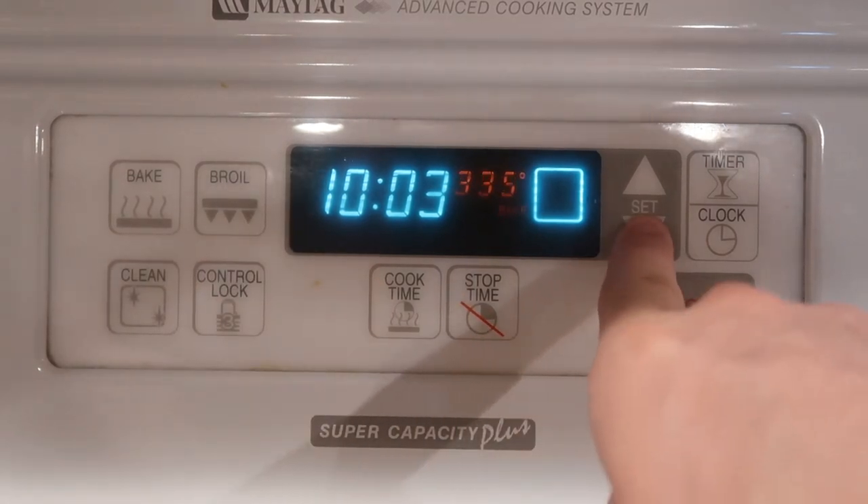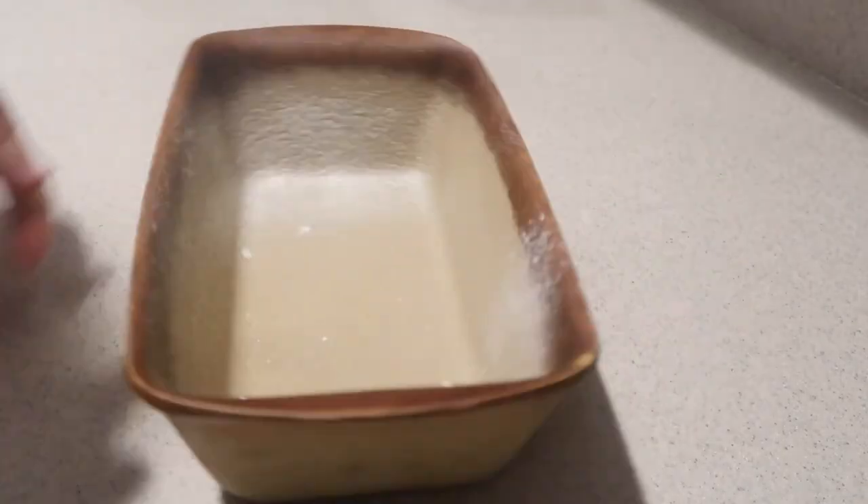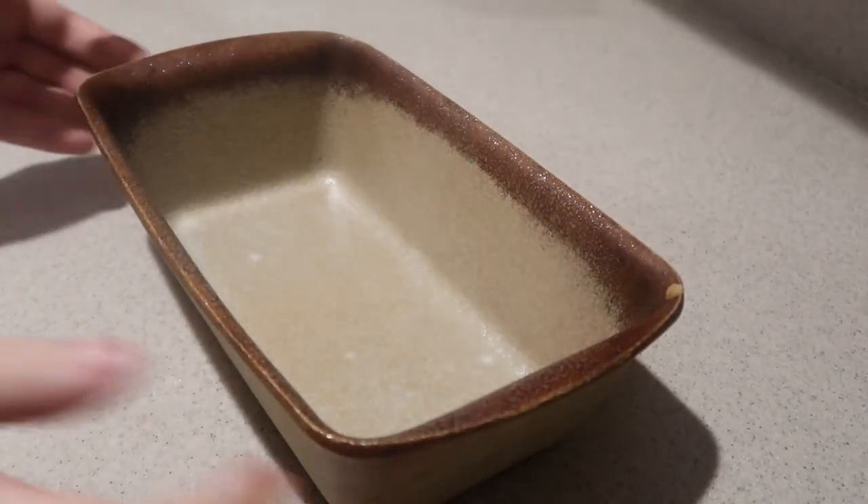Preheat the oven to 325 degrees. Then lightly grease a loaf pan and set it aside for now.